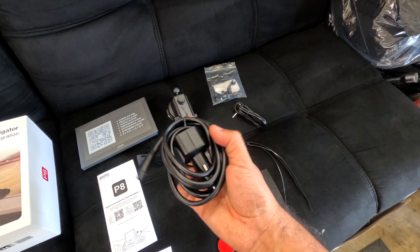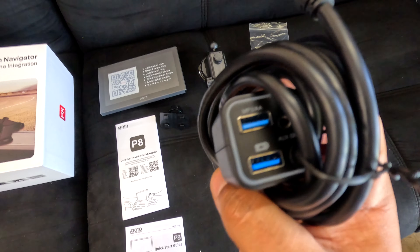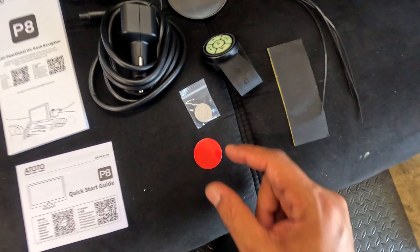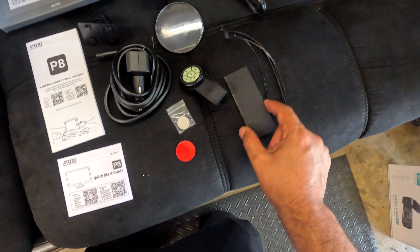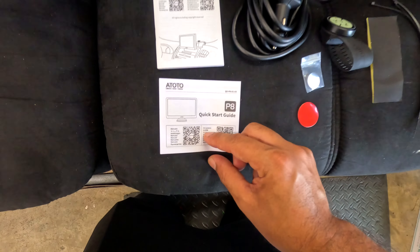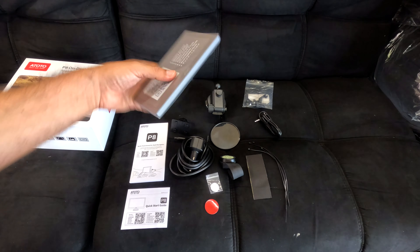The power cable has a USB connection and a cigarette lighter connector. It also comes with a remote control — that's great — a battery, and double-sided tape just in case you need it. That's what it comes with inside of the box. Let's open the screen.